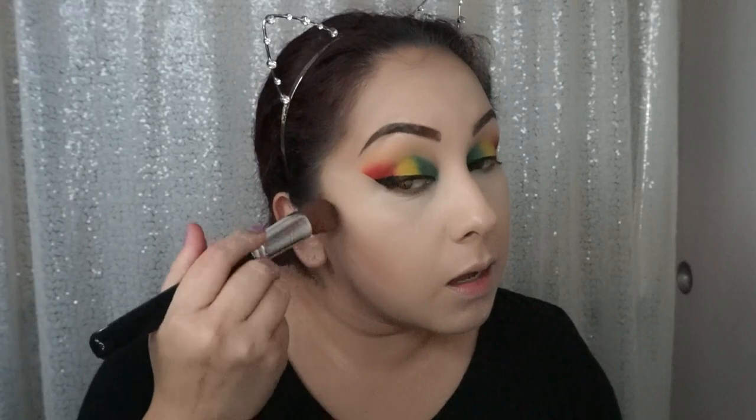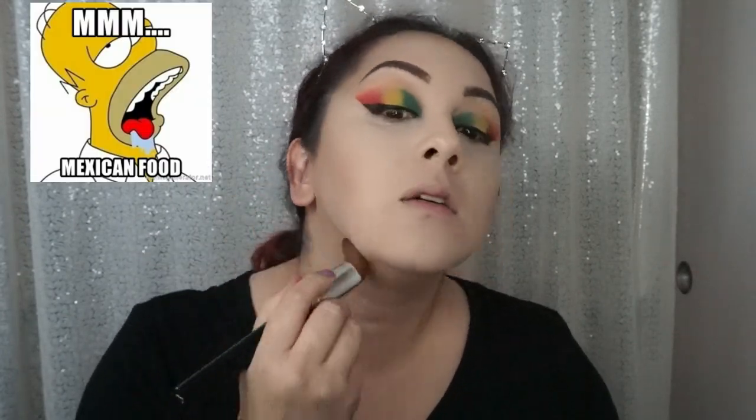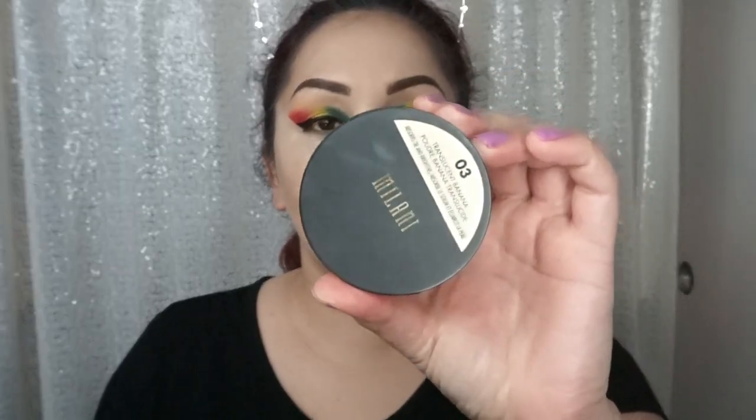I need to work out, I need to do something to lose weight — I am so not summer ready! I always say I want to lose weight and I do for a little bit, and then I gain it all back. I love food. Moving on to the powder — I'm going to use this Milani Translucent Banana Make It Last powder.